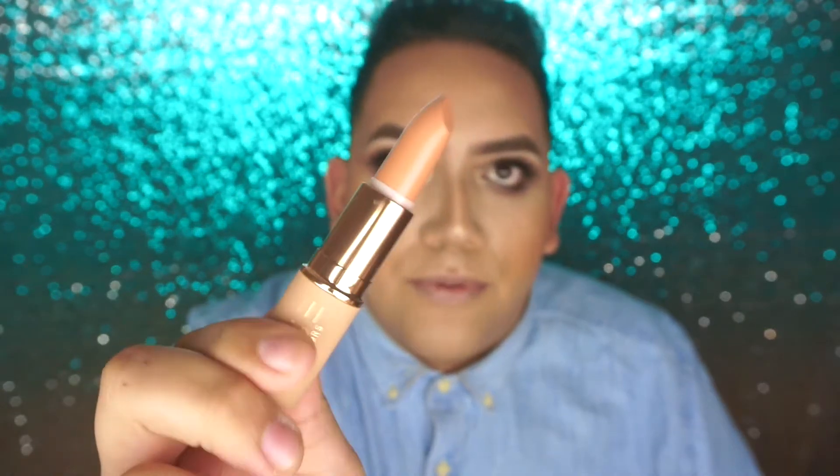Next we're going to do the lip swatches of the entire collection. Let's go in with the nudes first because they'll be easier to take off than the liquid lipsticks. Let's go in with No Shade first — I think it's the lighter one. I love the packaging. That's what this one looks like — it's a beautiful nude lip. I love it. So next let's go in with More Creamer Please — she's a dark nude!